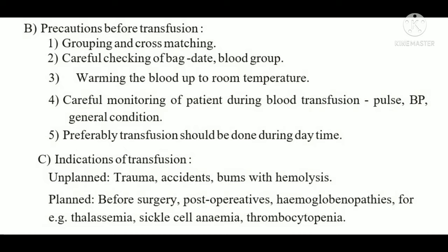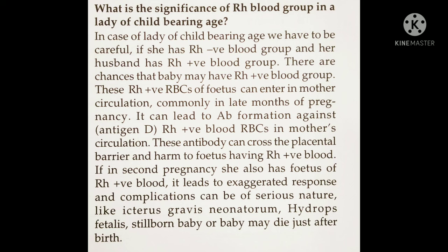Indications for blood transfusion include unplanned emergency conditions such as trauma, accidents, and burns with hemolysis. Planned indications include pre- and post-operative surgery, hemoglobinopathies like thalassemia (requiring transfusion every one to two weeks), sickle cell anemia, and thrombocytopenia.